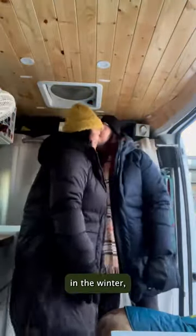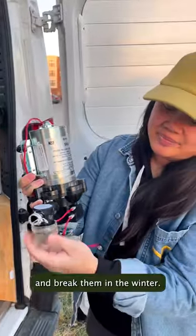Just like that we went from fall to winter. It's time to winterize the van. We don't use our water system in the winter, so we drain our water tank and lines, remove the faucet, and lay it out to dry. We do the same thing with our water pump so that water doesn't freeze and break them in the winter.